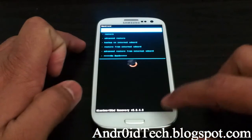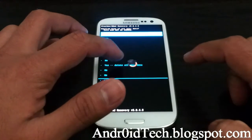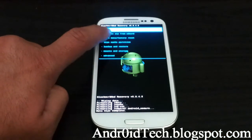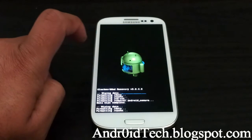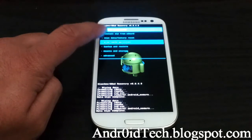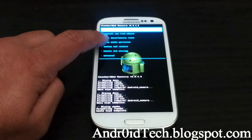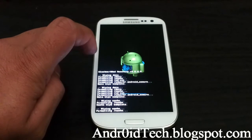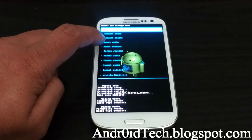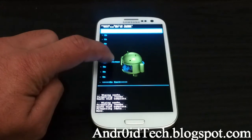Press the back button. We're going to go to Wipe Data, Factory Reset — yes, confirm yes. Then wipe cache partition. Then go to Mount and Storage — format system, format data, format system.